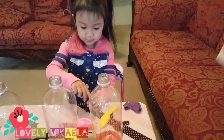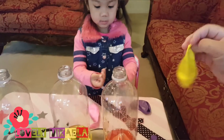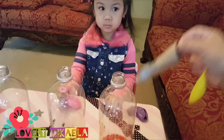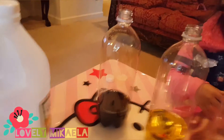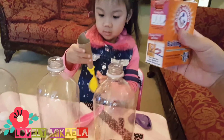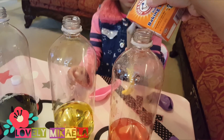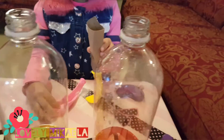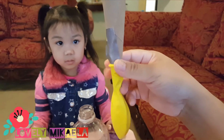The next step is we're gonna put baking soda inside the balloon. We have to use this to drop the baking soda inside the balloon — like this, guys. Hold that Mikayla, and I'm gonna put the baking soda inside.